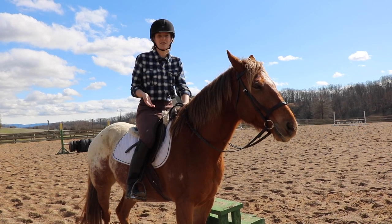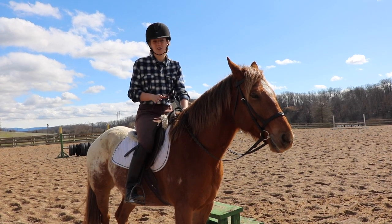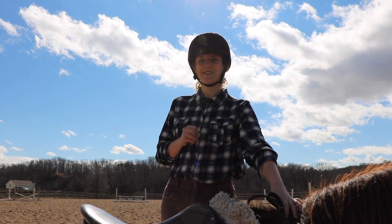If you're wiggling your foot around trying to find the stirrup, you're basically telling your horse to walk off. So to save yourself that trouble, it's easier to just reach down, get the stirrup yourself, and put your foot in it. And just to show you what it looks like from the other side of the horse, here's a little clip.